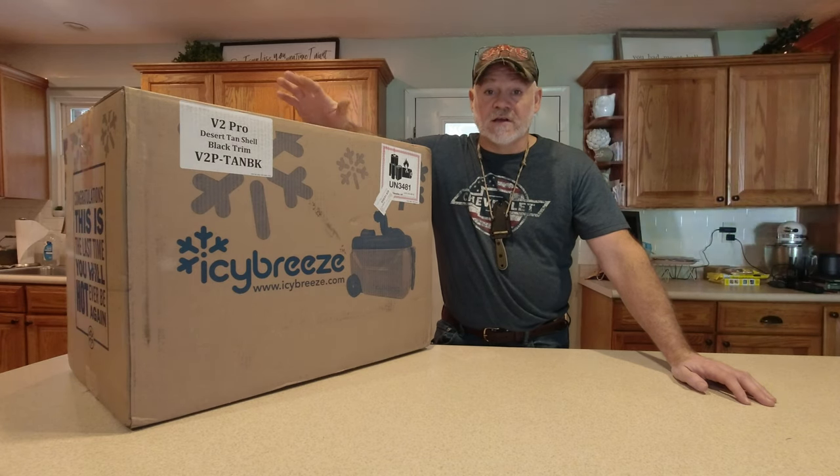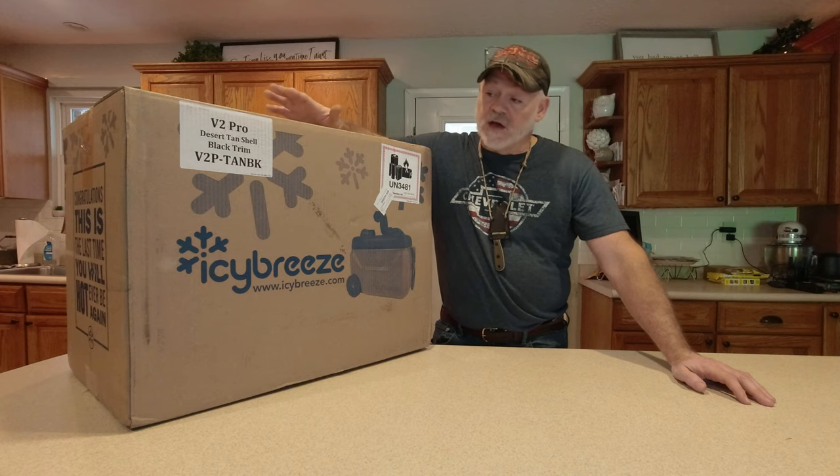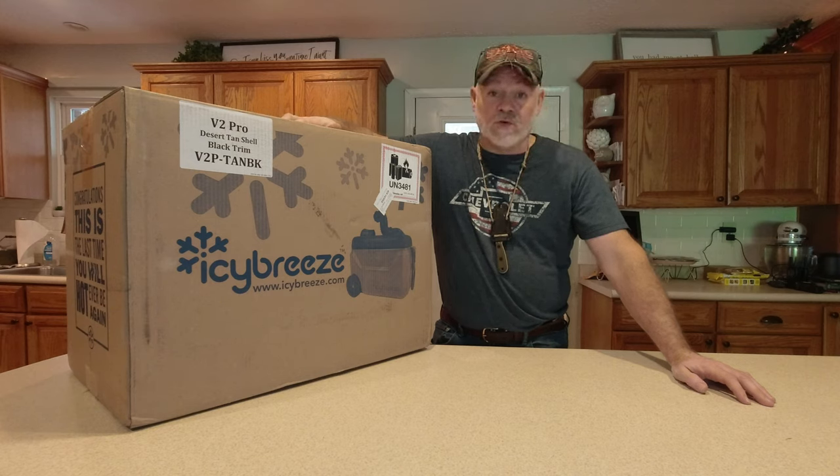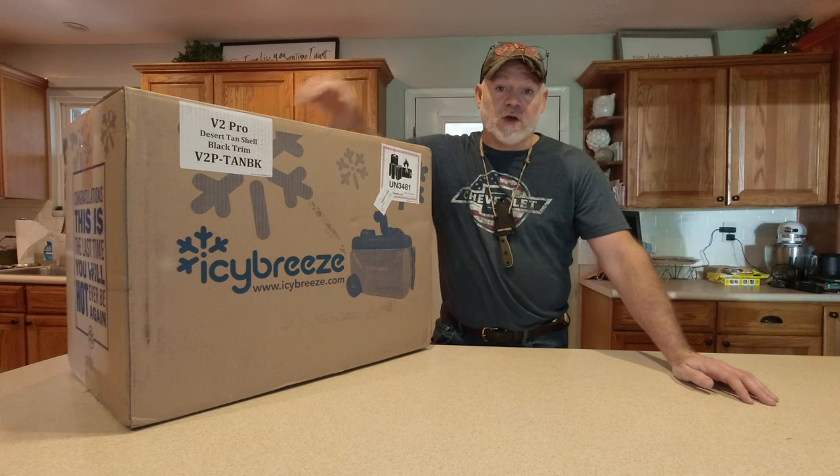Welcome to the channel guys. We got something new here — we're going to unbox and do a review on the Icy Breeze V2 Pro portable air conditioner. This is not a swamp cooler; this is a true air conditioner because it has a heat exchanger in it.